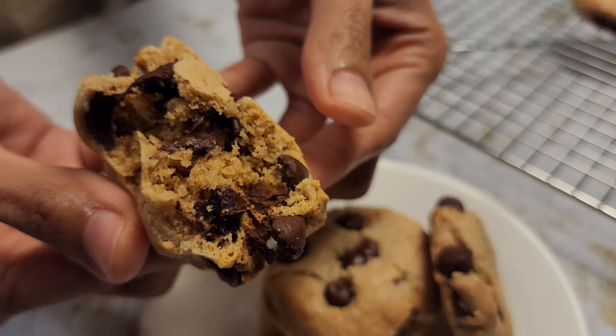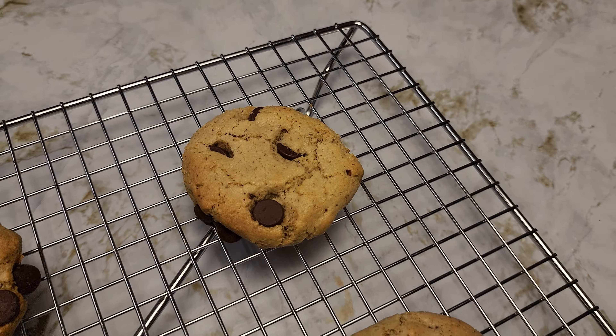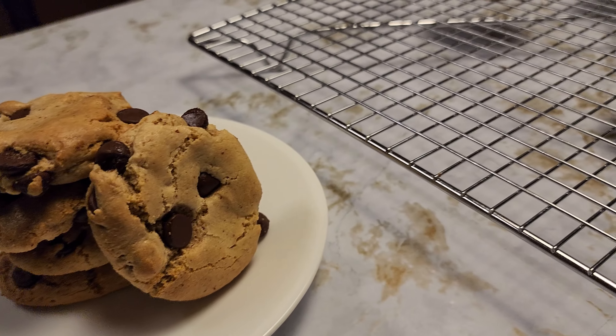I hope you give this recipe a try. Do let me know what you think in the comments below. If you like what you see, don't forget to give the video a thumbs up. Consider subscribing if you have not. Thank you for watching and I'll see you in the next video.